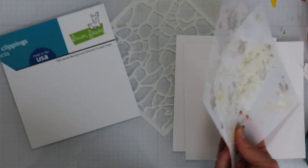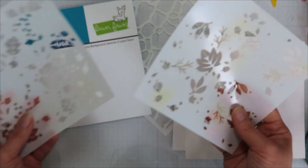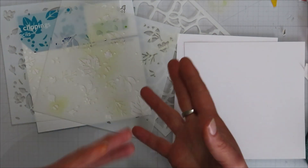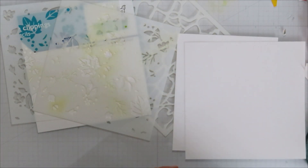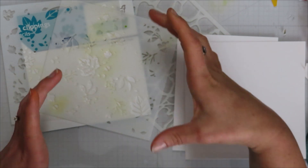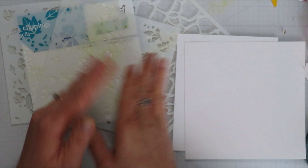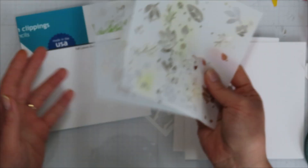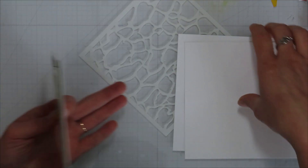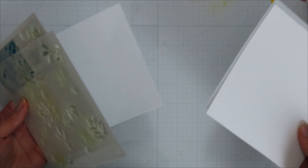I'm going to start with the Lawn Fawn fall leaves background stencil, which is a two-stencil set. There are some that have three or four stencils and they all work the same — it's just one layer after the other. Some coordinate with stamps. This is just the layering stencils, no stamping involved. I thought it would be fun to do the layering stencils and then maybe do some paste over the top.